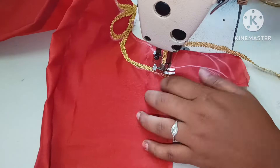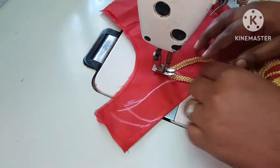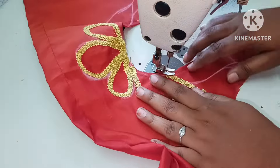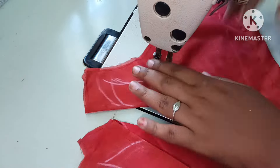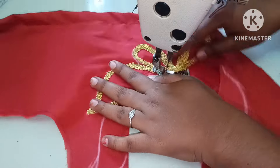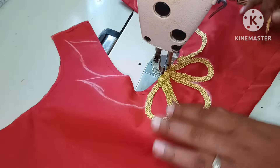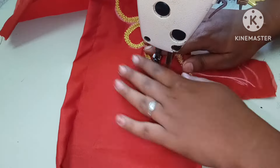This is a lace — a little bit of lace. The lace is silver, golden, and copper color — these are the 3 colors.